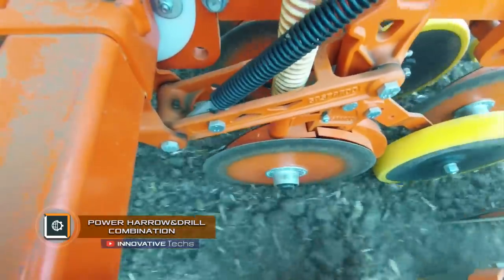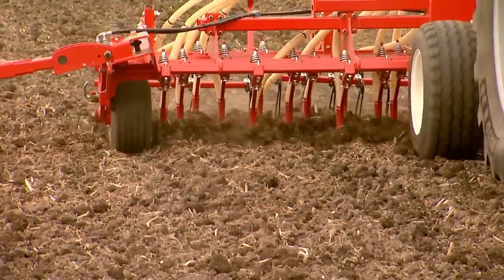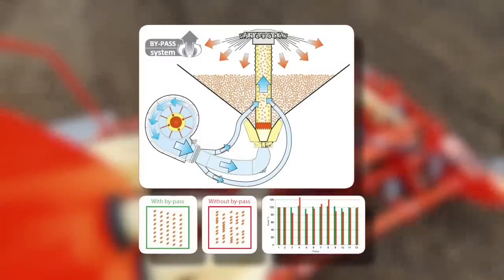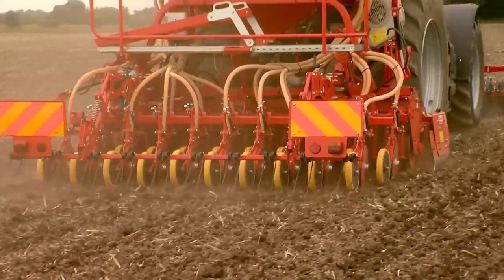The British company Mashio has developed a multifunctional agricultural machine — a power harrow and drill combination. The pneumatic seed drill allows using a flex-seed dosing system for precise seed placement in various hull configurations. The multifunctional machine works in combination with a powerful harrow, providing a simple and economical seeding process.